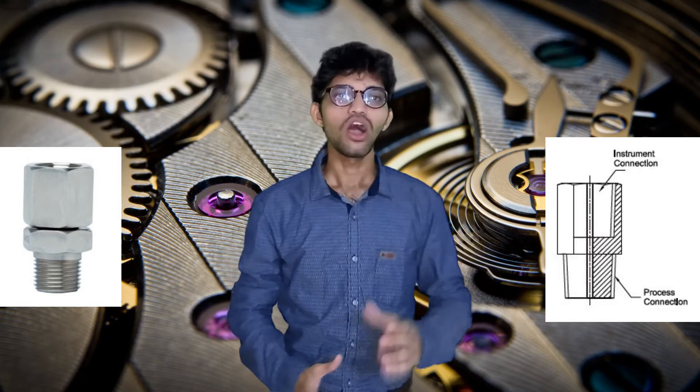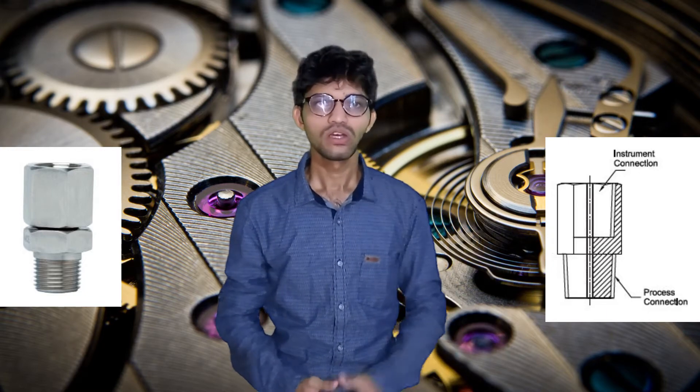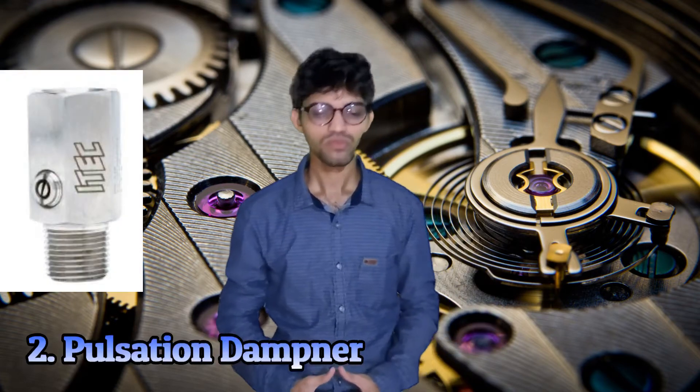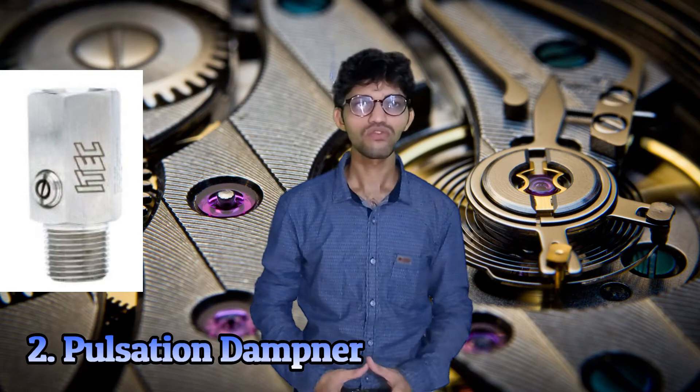The adapter provides interchangeability and allows us to mount a gauge with a different connection size in our line. The material of the adapter can be SS304 or SS316. It provides convenience to mount the gauge in different sizes, such as 1/4 inch female by 1/2 inch male, or 1/2 inch female to 1 inch male.